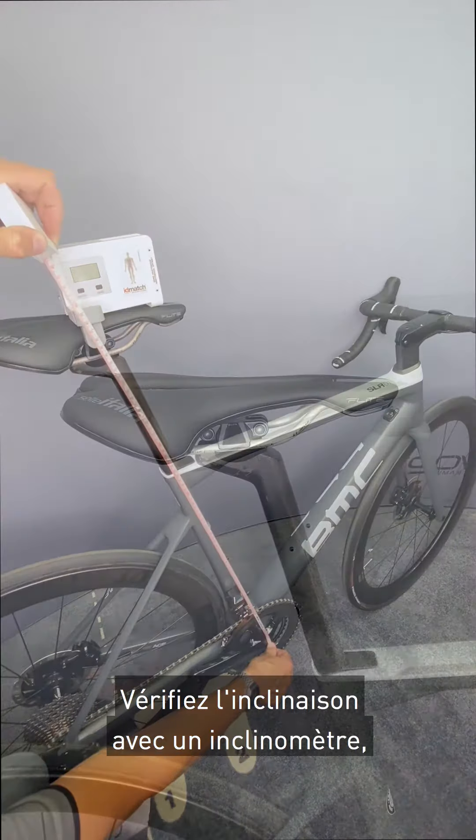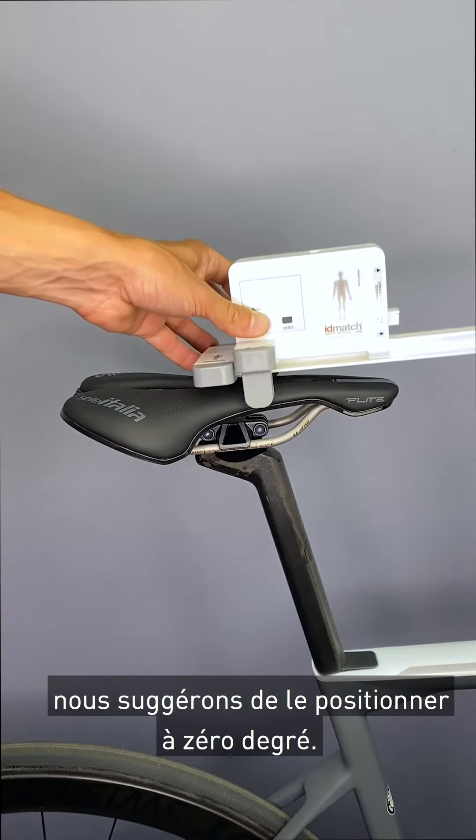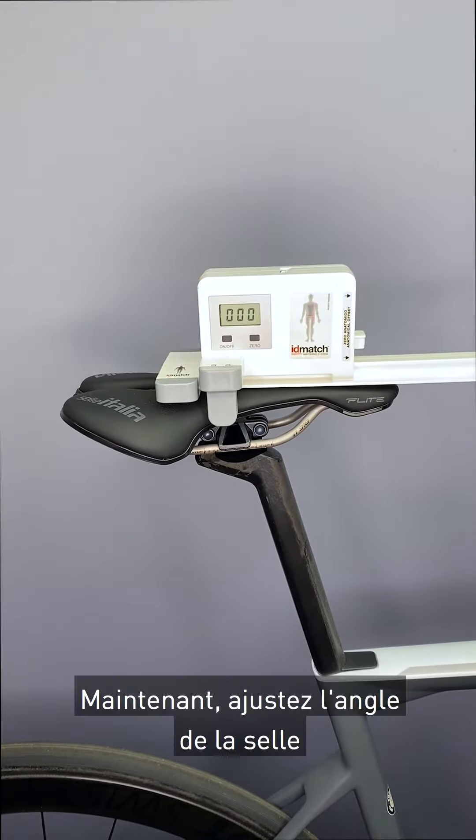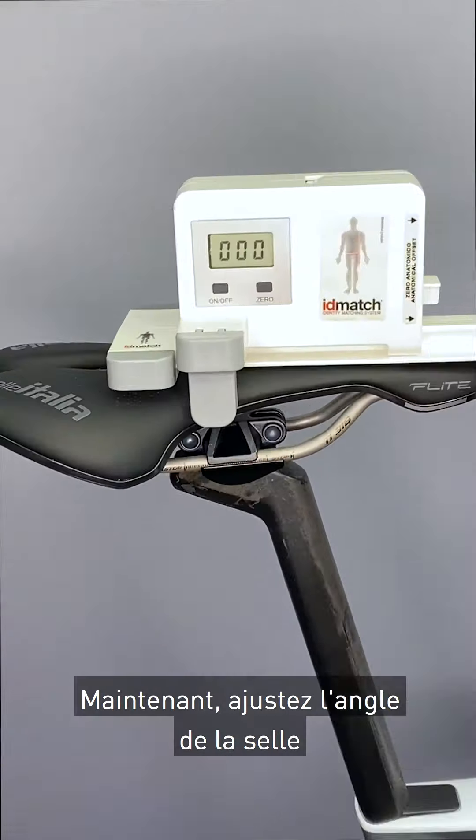Check the rotation with an inclinometer — we suggest zero degrees. Now set the saddle inclination.